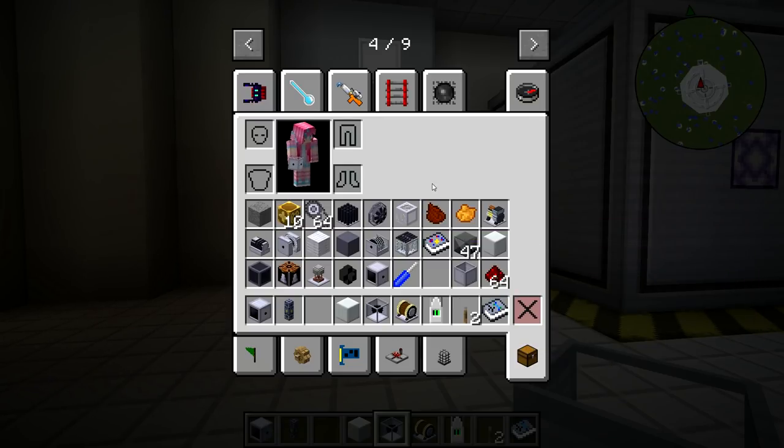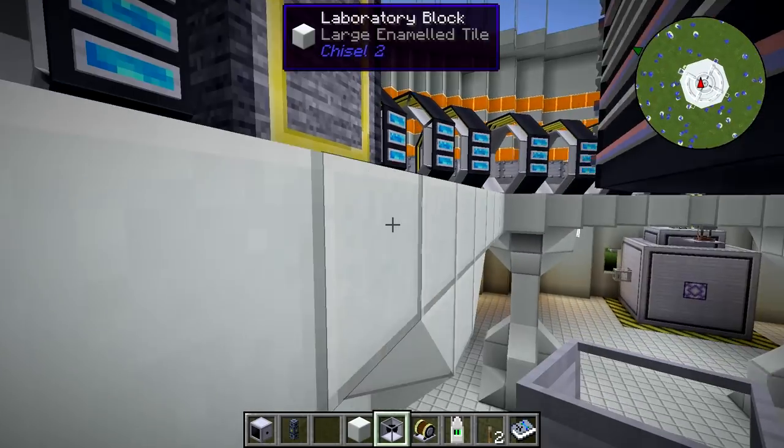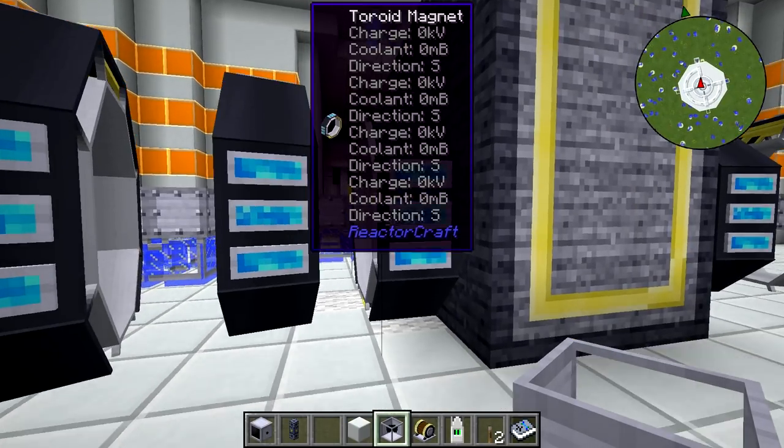This pack was just updated as well — a couple cool little quality of life things. Wayla now works on these toroid magnets, so you can see the charge level, coolant, and everything of these things. Pretty cool.